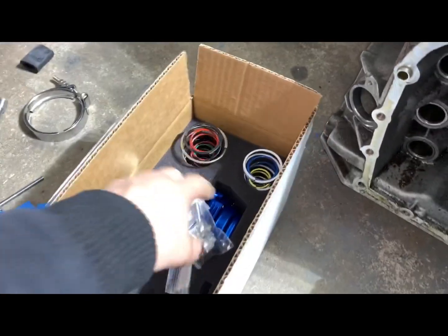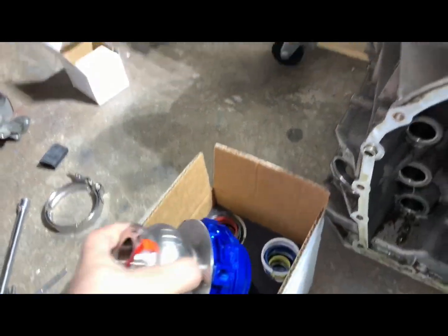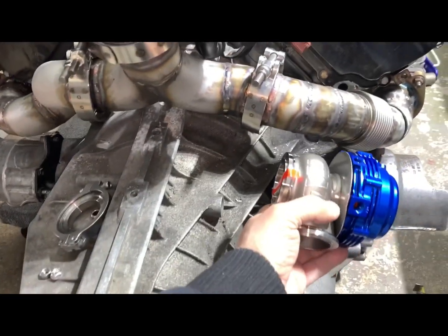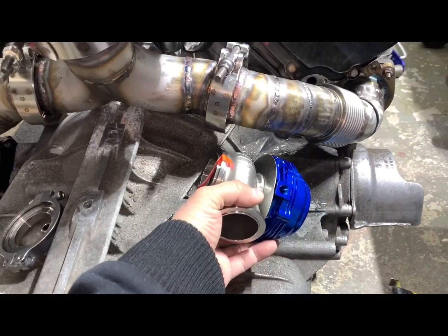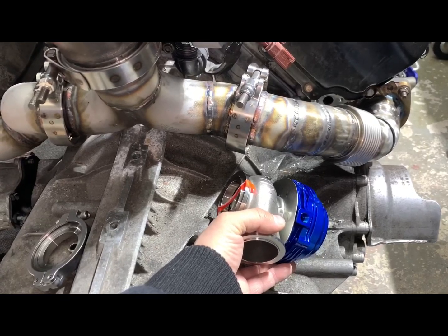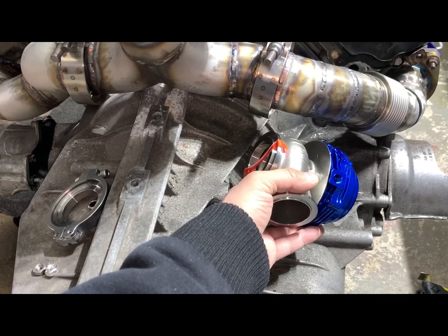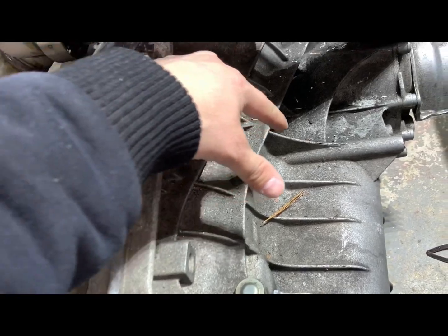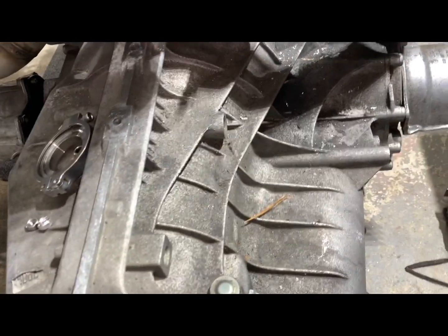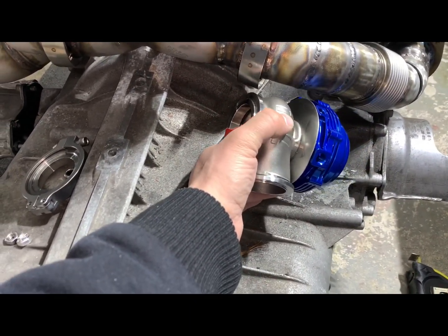We've got the external wastegate. My S5's wastegate location is on the passenger side, somewhere around here. I have to double-check to make sure it's not in the way, because there are two lines for transmission cooling coming through here. I've got to make sure it clears all of that.